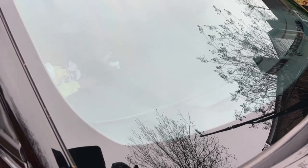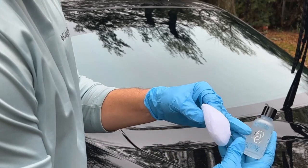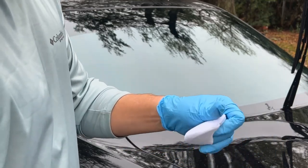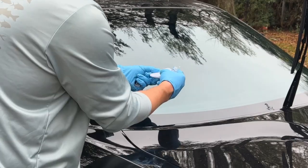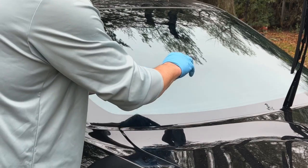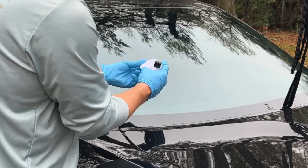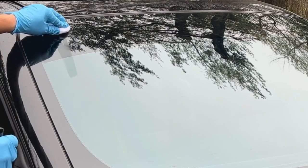Here's my bottle of Platinum Glass Ceramic Coating with a little applicator. You're going to take your bottle, shake it up, remove your cap, and put four to five drops on the applicator — one, two, three, four, five. Then you're going to go to the glass surface and start in straight line motions up and down.